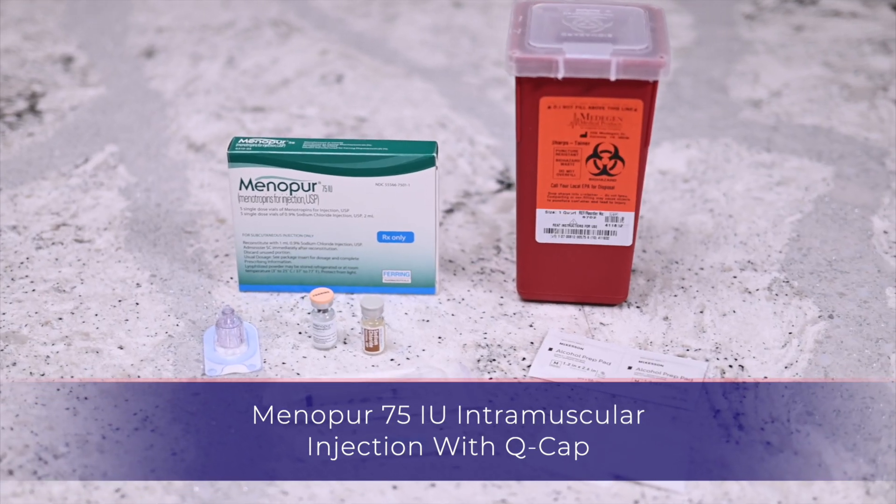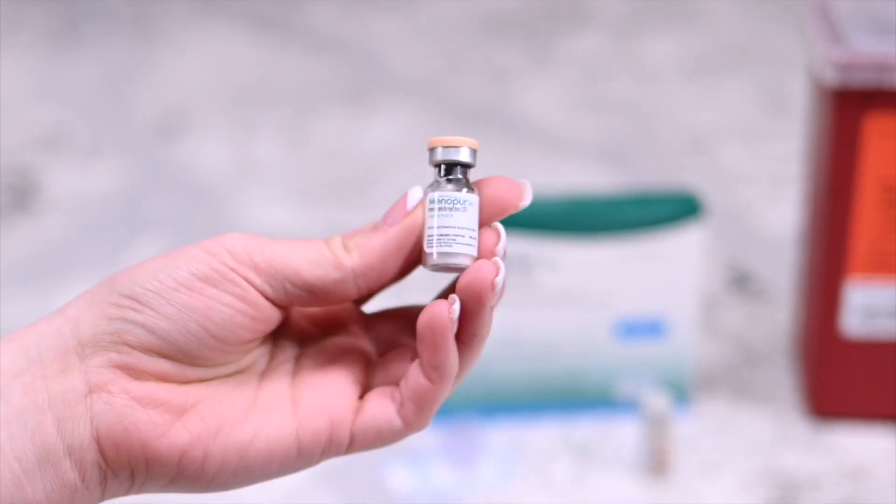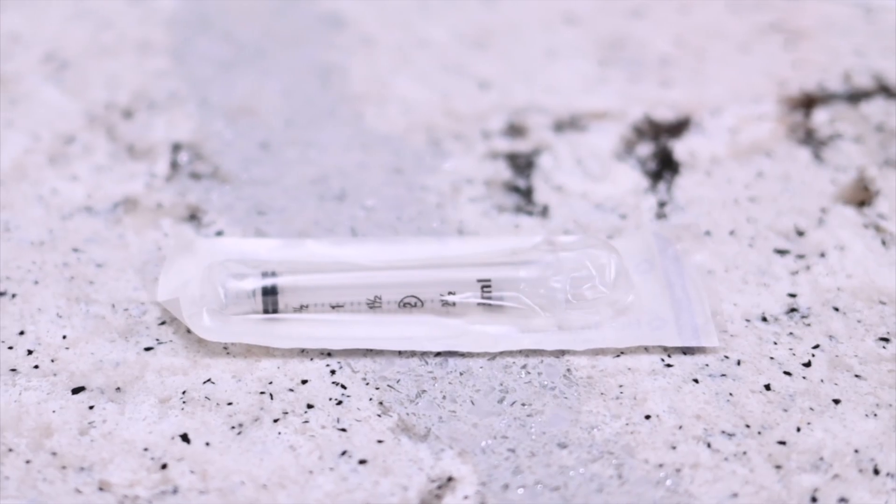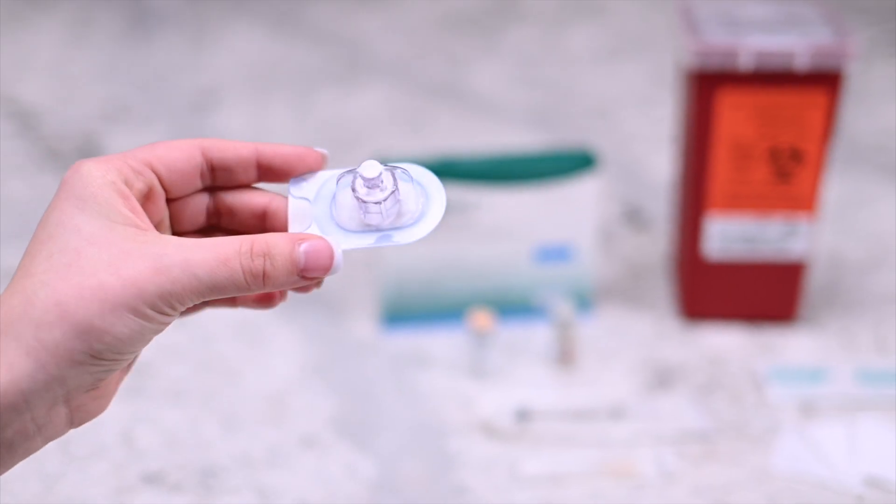You will need the following: one vial of Menopura powder, one vial of sterile diluent, syringe, needle, q-cap, alcohol prep wipe, gauze, and a sharps container.